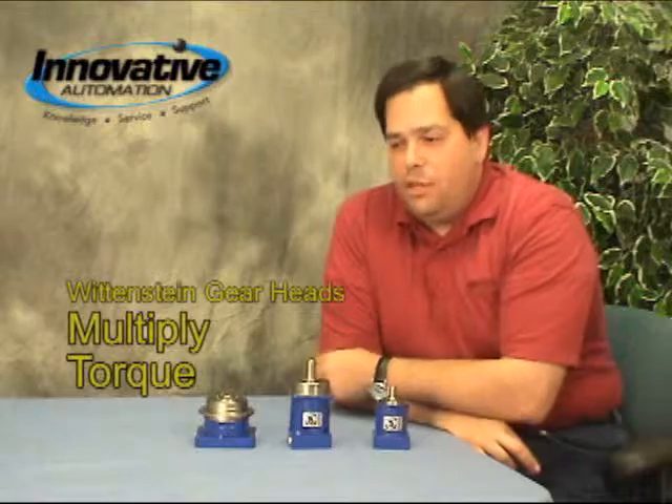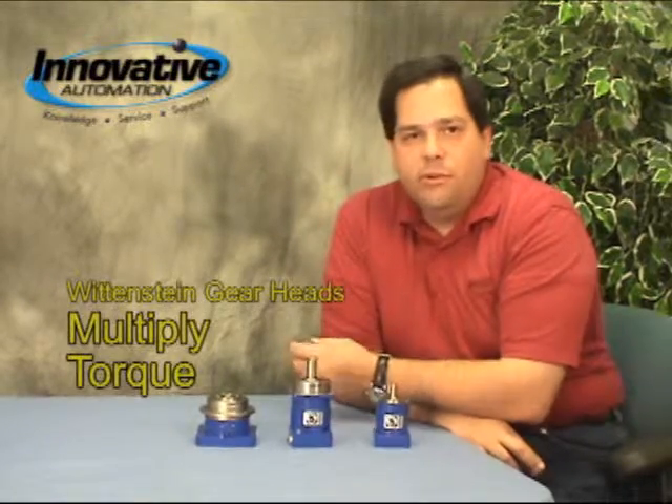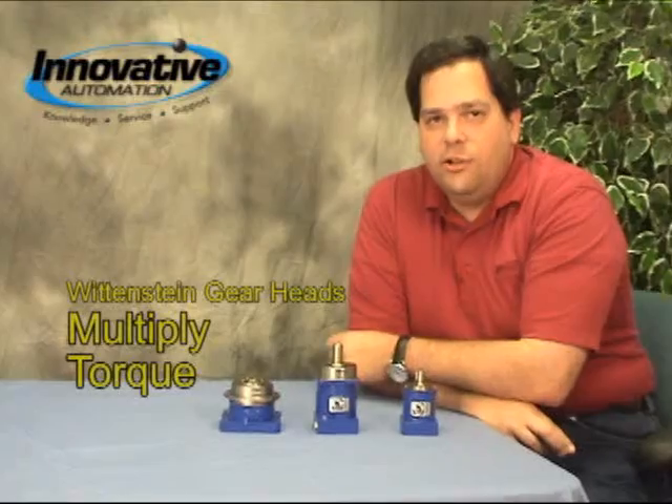The second is they're a torque multiplier. So again, if we had a 5 to 1 gearbox and we put in X amount of torque on the input, we're going to get 5 times that amount of torque on the output with a 5 to 1 ratio, times some efficiency factor.